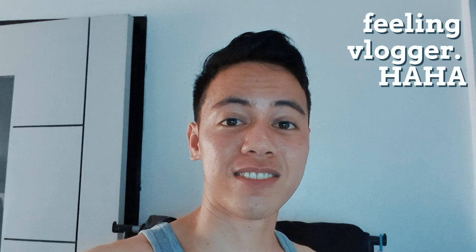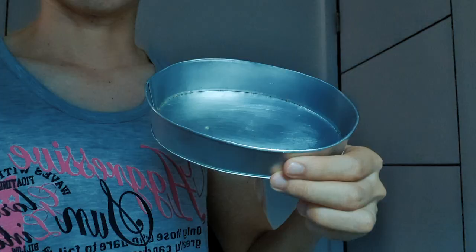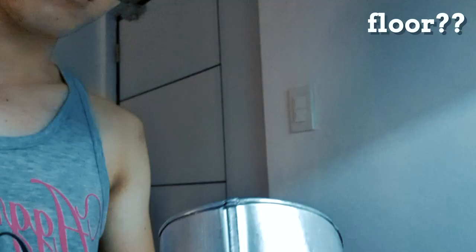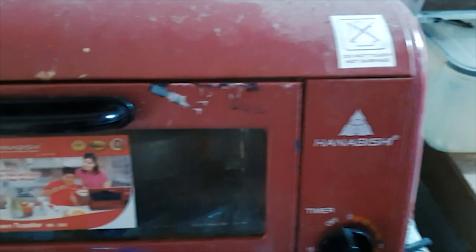Just a reminder, this video is not sponsored by McCormick. Here's the oven toaster — this is what I use to cook the egg, bought from the supermarket. Add a little cooking oil — just enough to spread across the whole bottom surface of the pan, like the one used for leche flan. After that, preheat the oven toaster. After many trials, the perfect time is 8 minutes.